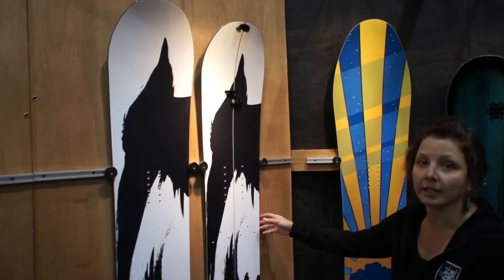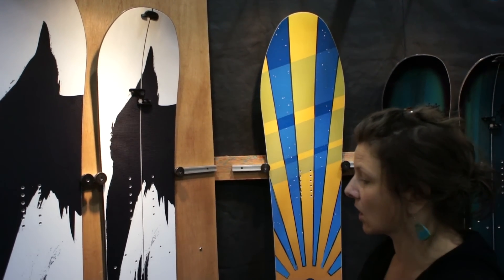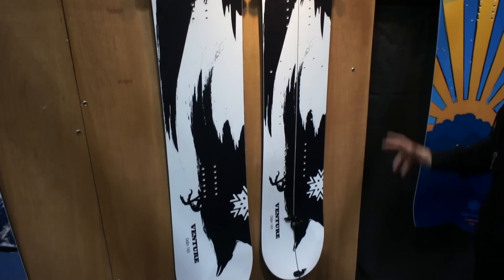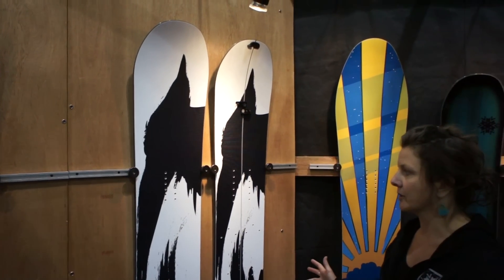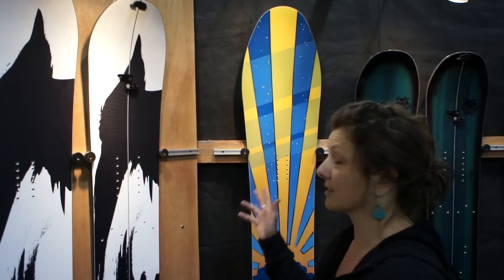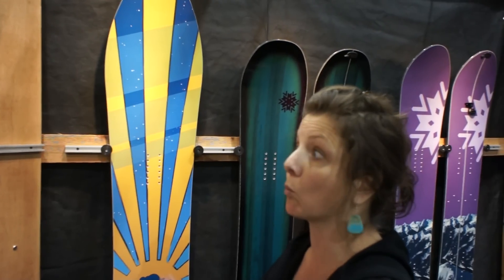And here we have the Odin. This is a big mountain board, so if you want to make three turns top to bottom and like to go at Mach speed, this is the board for you. It really excels in steep terrain. It has a shallower sidecut than the rest of the boards in the line, so it's going to make big wide arcing turns.